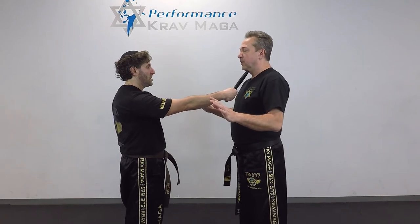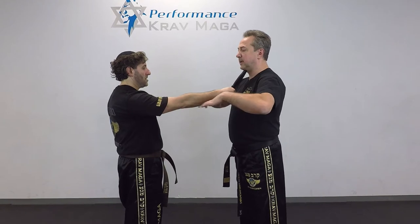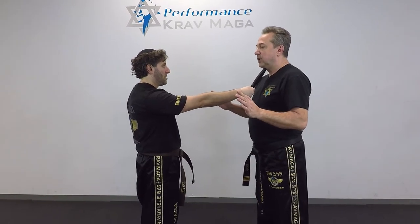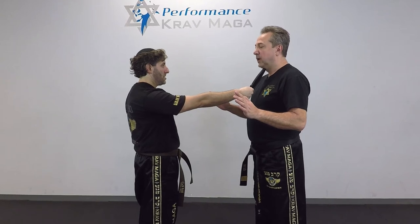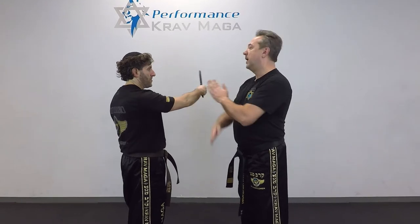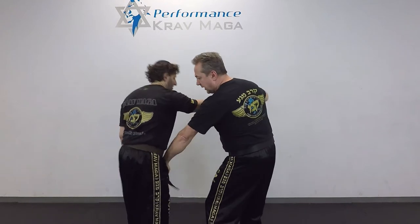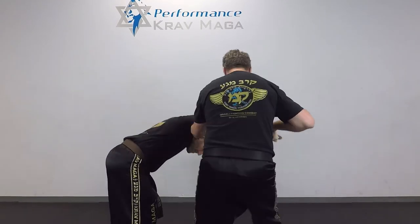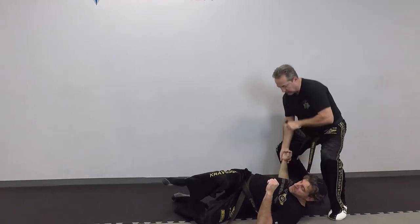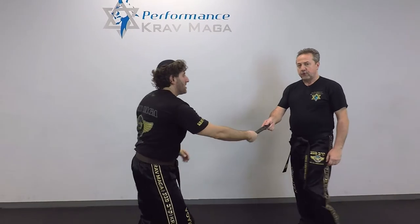Another situation is when his arm is not bent but straight. I cannot do the same technique because I cannot reach that far and bend his arm down. So I'm going to lift up my head just like before and slap it to the side. That's the first move, but he's going to come back, so I'm going to block it, grab his wrist, hit, hit, and bring him down. From here I can hit his elbow on the ground and get the knife. Let me show it from a different angle.